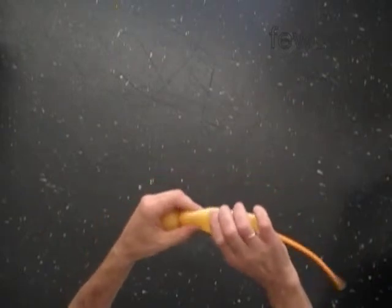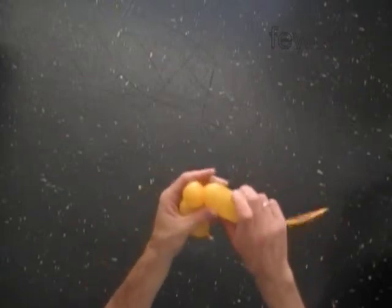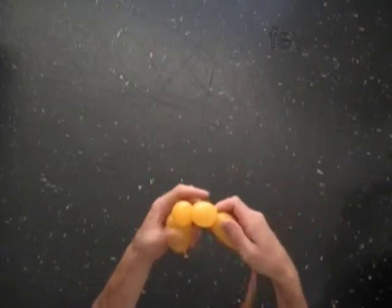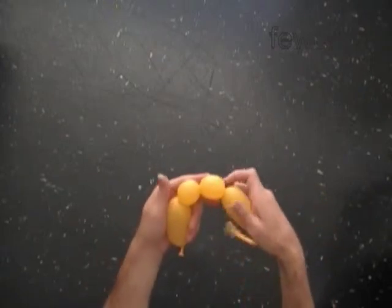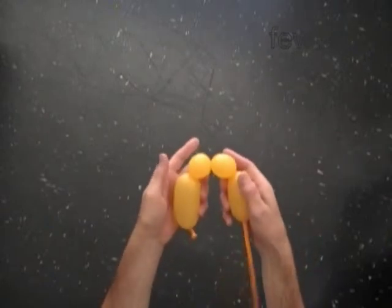Twist the second soft 1-inch bubble, then twist the third soft 1-inch bubble. Lock both ends of the chain of the last two bubbles in one lock twist.